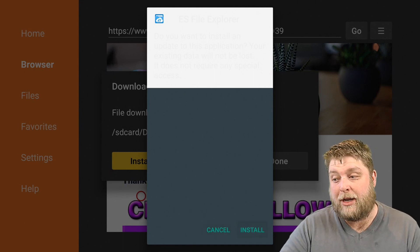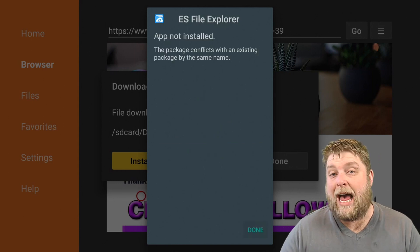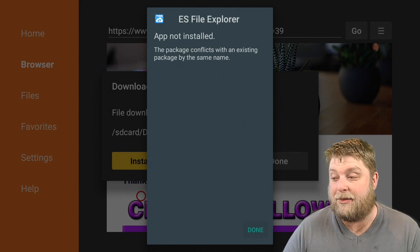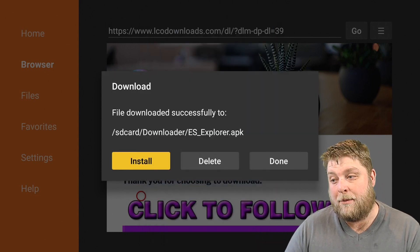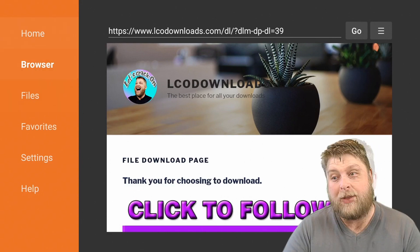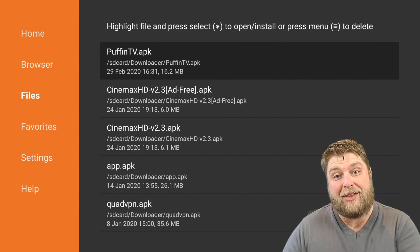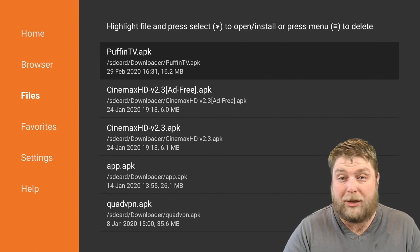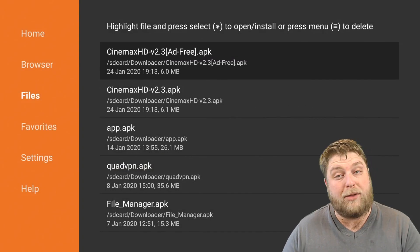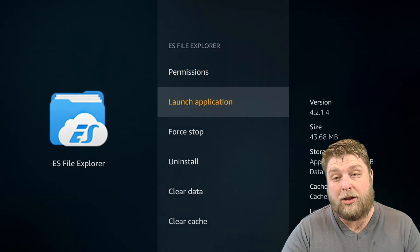Once the download has finished, click on Install. It may say 'app not installed' if you've already got it on your device. Click on Done and make sure you click Delete and then Delete again — this is going to save a lot of storage on your device. If you go down to Files on the left-hand side you'll see they all stack up there; these are just installation files we don't need. Long-hold the Enter button, click Delete, and get rid of those. Once ES File Explorer is installed, click on Launch Application.